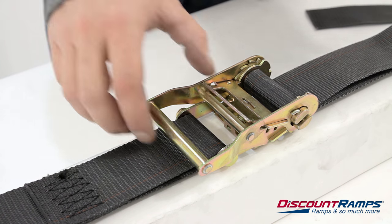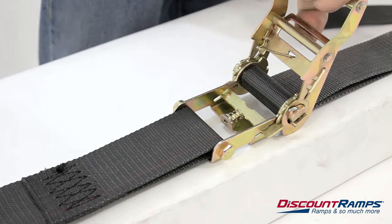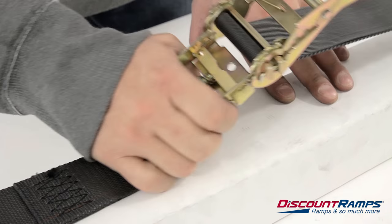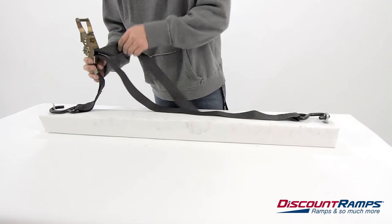To release the strap, pull and hold the release handle and open the ratchet completely. The strap will pop loose and you can now pull the ratchet to loosen the strap.